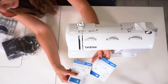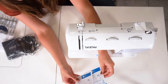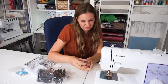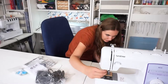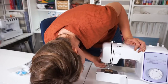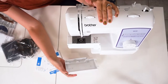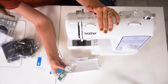Down here by the needle, this is a quick reference guide for doing the bobbin. You can see I took the front off to get some of the tape off — it slides back on like this. But this is a great place to store all of these pieces so that you always know where they are.